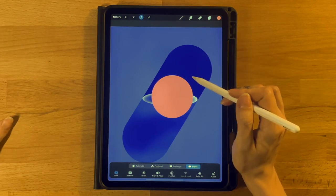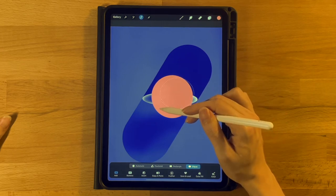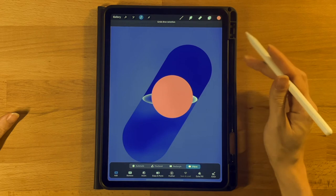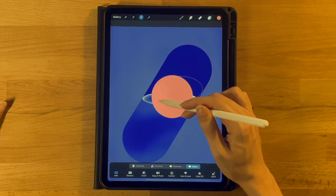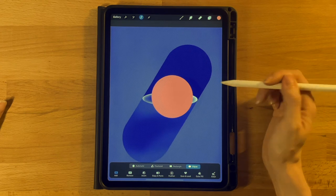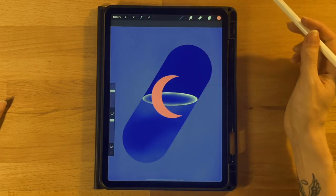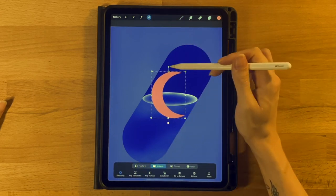Grab the selection tool, set it to Ellipse, make sure Color Fill is turned off. Start just outside the top right corner of the circle and drag towards the center to get a nice circular cutout — this creates our crescent moon shape. If you don't like the shape, undo and try again. Once you have a nice area selected, click the arrow tool and drag it off the screen. You're now left with a crescent moon shape.